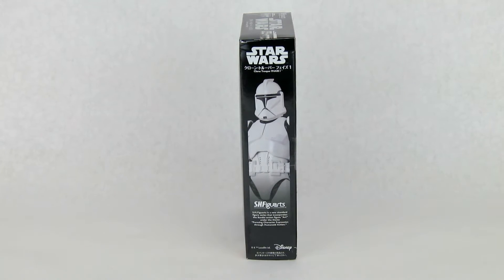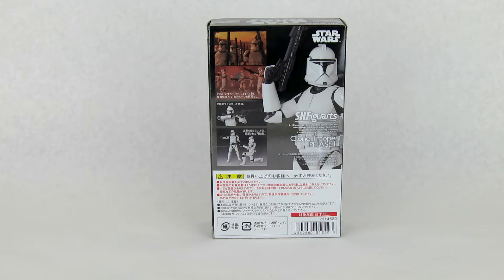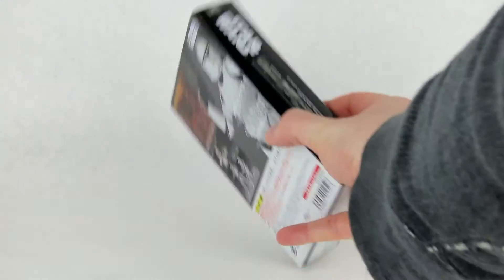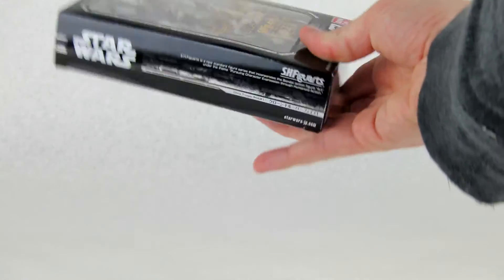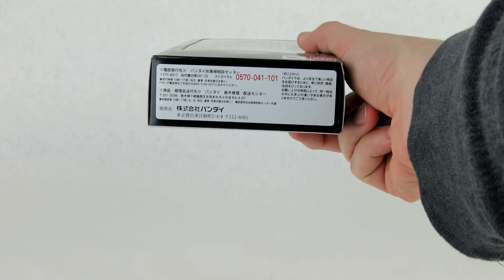On this side, you have a picture of the figure with the Star Wars logo and the Figuarts logo. You've got a few images from the movies, as well as a few different poses for the figure itself, and some interesting Japanese writing. On the other side, you have the usual Star Wars graphics that are on all the boxes for this line, with the Star Wars logo and Figuarts logo up top, and Japanese writing on the bottom.